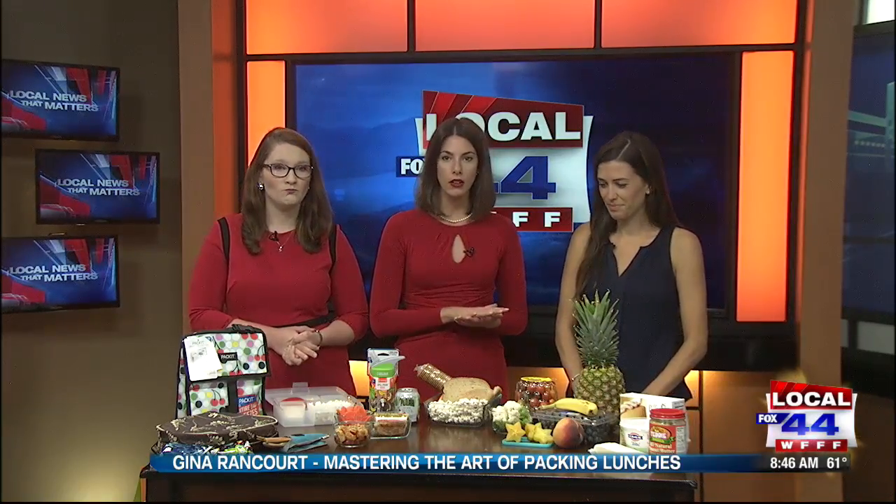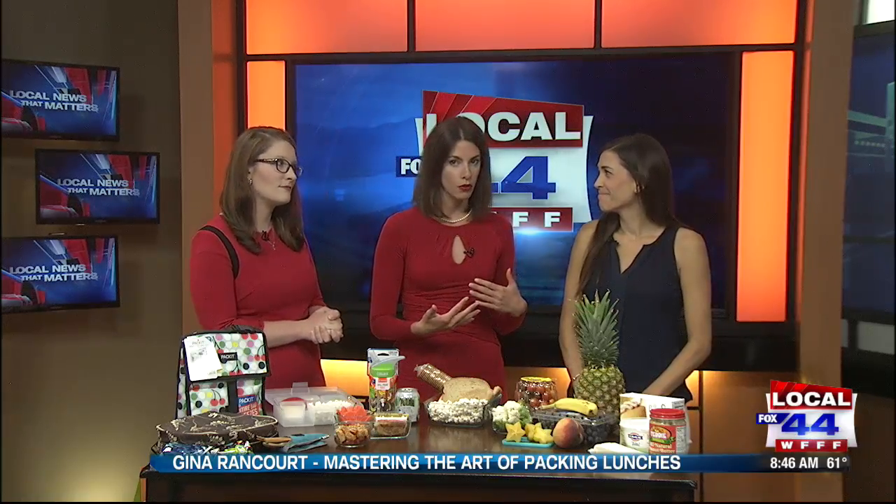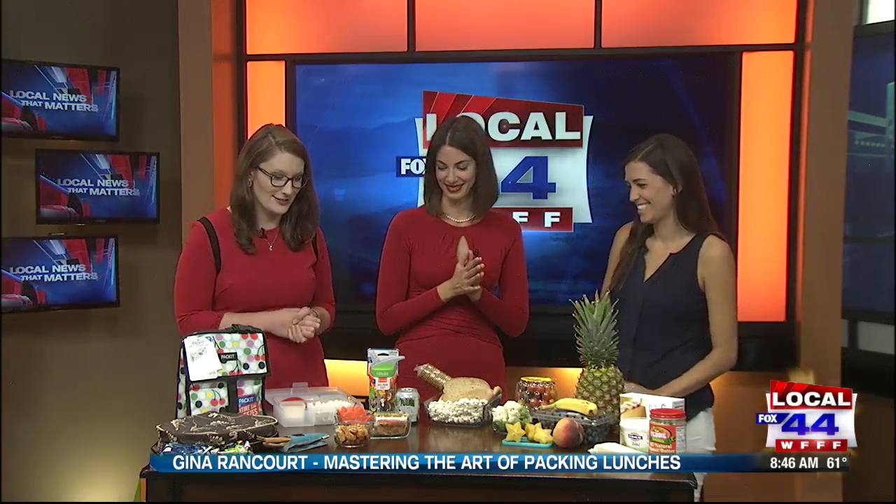Over to Community Matters right now. We're back with Gina Rancourt from Whole Health Nutrition, which we promised you we would be. With school back in session in many parts of our region, parents are always looking for those quick healthy meals to make for their kiddos, but we're also incorporating the kiddos into making these meals as well. Gina, please make parents' lives easier and less stressful with some of these really delicious looking suggestions.